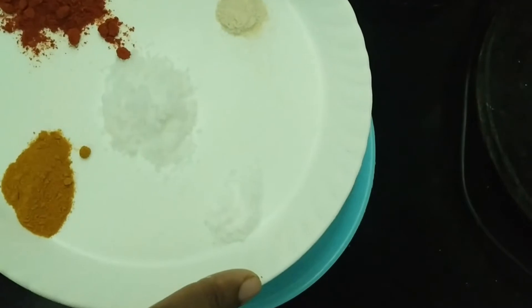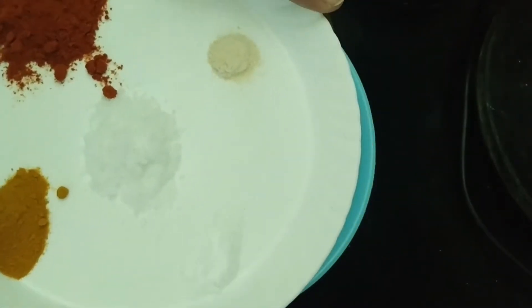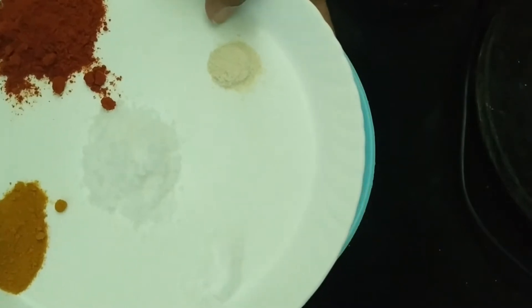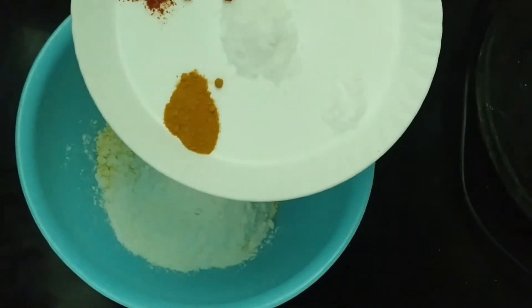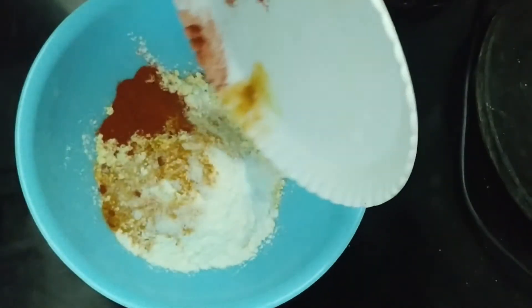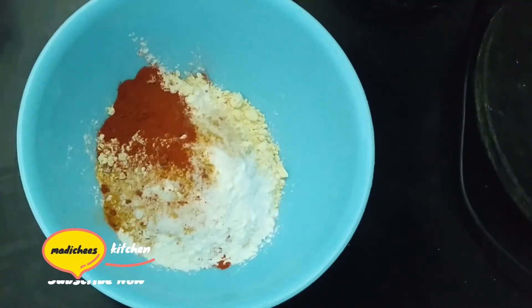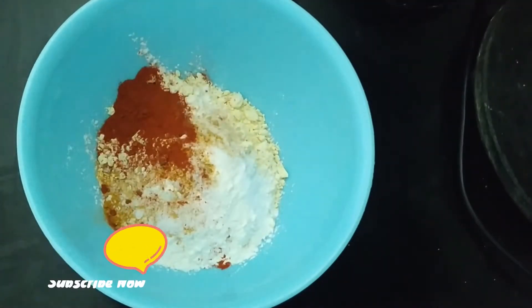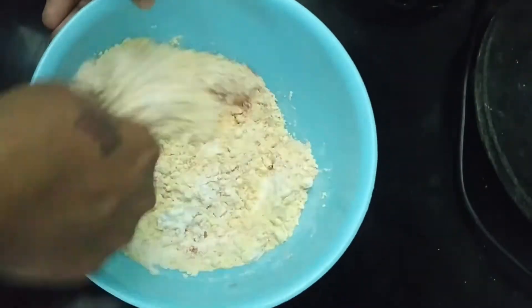Put a little bit of oil in the pan. We will mix all the ingredients in the bowl with a spoon. Then mix it very well.